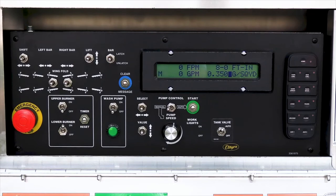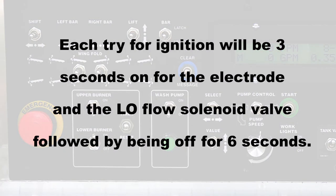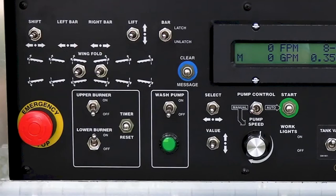If a burner fails to ignite, it will go into lockout and will not turn back on without cycling the burner switch. The controller will allow 4 tries for ignition before going to lockout. Each try for ignition will be 3 seconds on for the electrode and the low flow solenoid valve, followed by being off for 6 seconds. Once a flame is sensed, the tries for ignition will be reset.